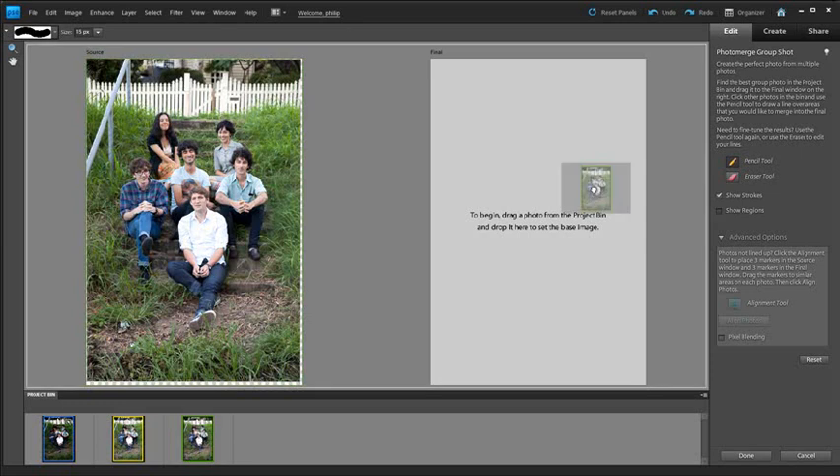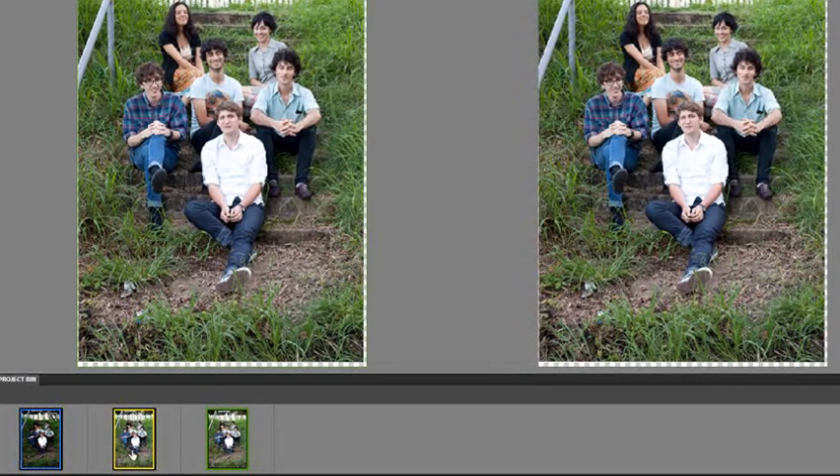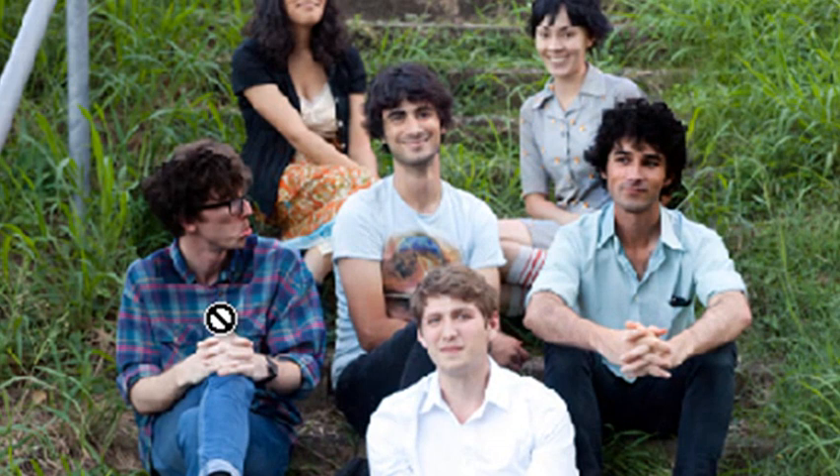I'm going to select the green image, drag it across, and use it as our final photo — the same one we used last time. I'll grab a couple of parts from the yellow source photo, like the centre, as we did before — that's looking good. But this time when I go to the blue source photo, the images are quite dark. When I bring this person across, and the one on the left as well, we have problems — the source image is much darker than the base image.